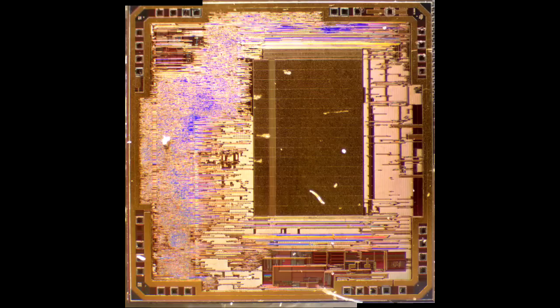Here's the Atmel part. The bond pads highlighted in red are grouped in the corners, which is fairly appropriate for the package it eventually gets put into. The big rectangular area in the center is a memory array — it's the main program storage, 32 kilobytes. It gives you a good sense as to why vendors tend to limit program size in cheap microcontrollers, as more storage obviously occupies a significant part of the die.